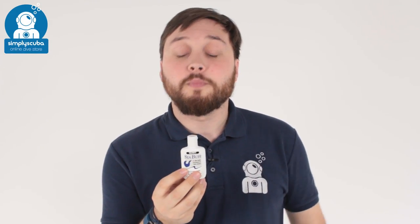Hi, welcome to Simply Scuba. Here we have the McNett Seabuff. This is great for your first dive mask or when you buy a brand new mask, just to remove that internal film that makes it fog up really quickly. It's also very useful for cleaning your slates as well, to get any old pencil marks off. Let's take a look at how you actually use it.